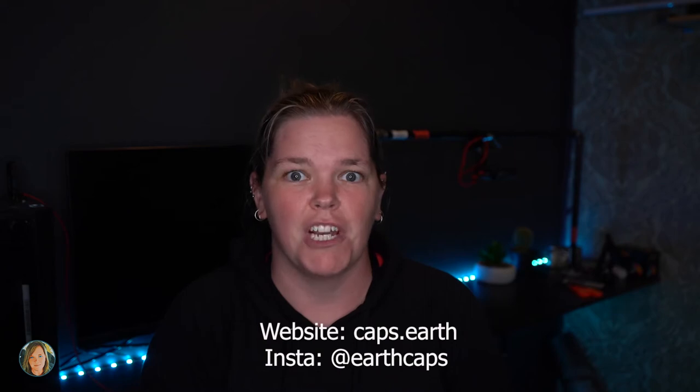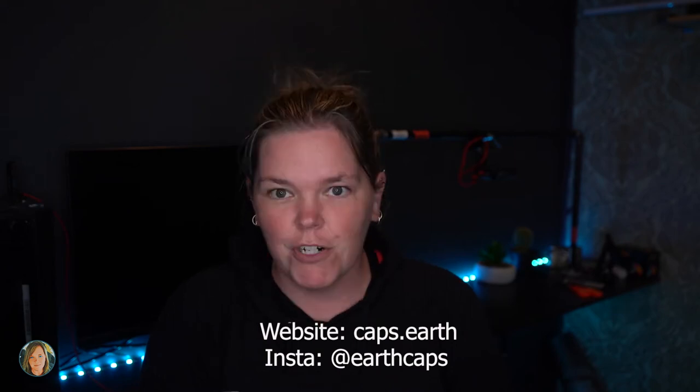So it totally was what I thought it was gonna be! Big shout out to my friends at Earth Caps because these guys are awesome. If you don't know who they are, I'll leave the link right here — go check them out. I got some really cool Earth Cap stickers and I love stickers, so they're gonna be put to use.